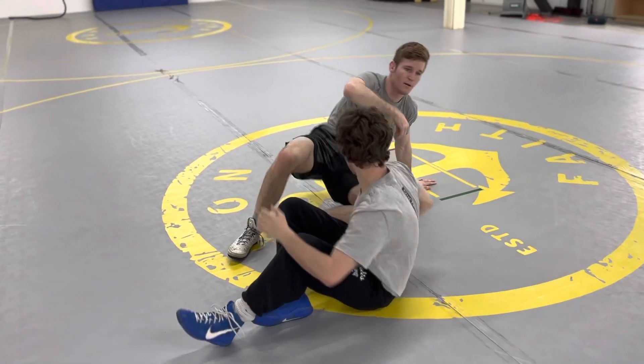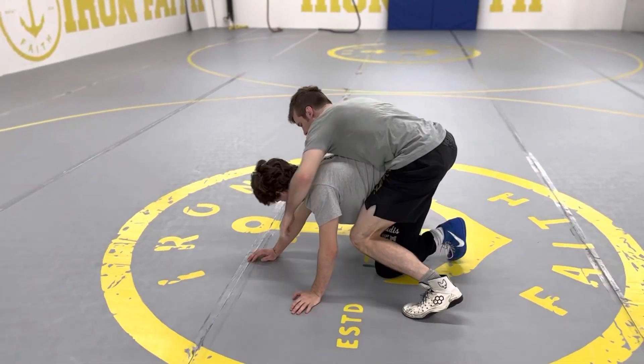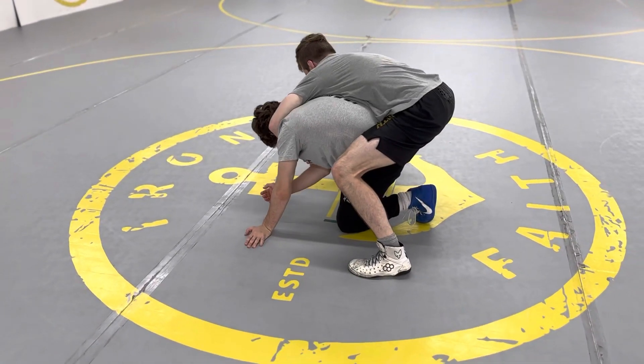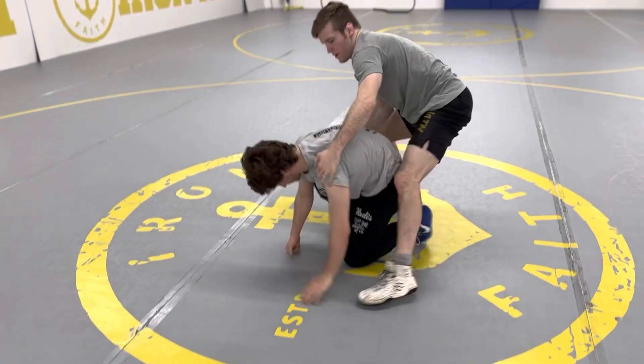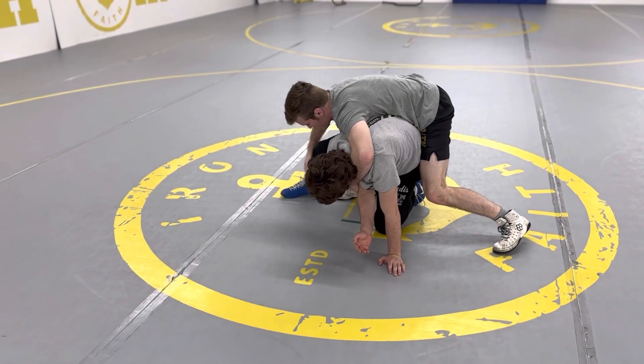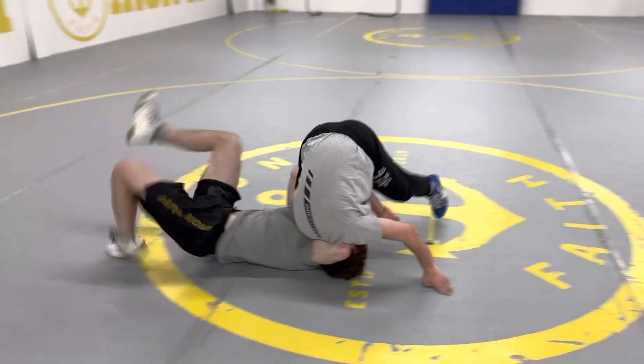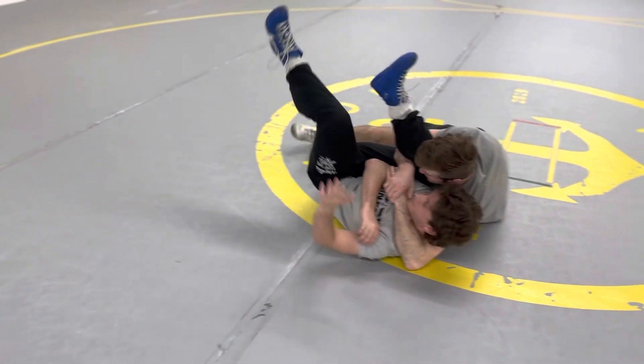Let me show you one more time. Leg comes up, I'm in this position here. This foot's kind of in between — not really super far forward, not back. I tuck, pull right through, switch back, get the pin.